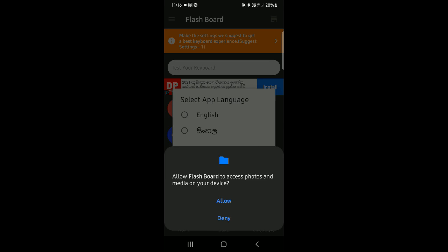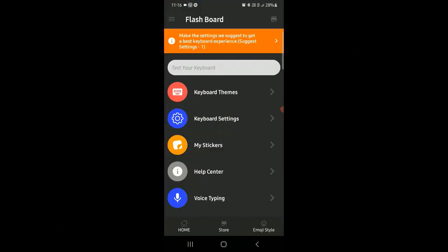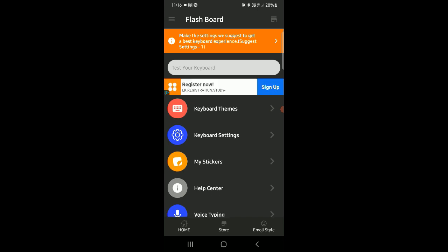You can also use the flashboard keyboard and the hello button. You can also use the application to select the language — you can use English. It's open for everything, and you can also use this application at the front.